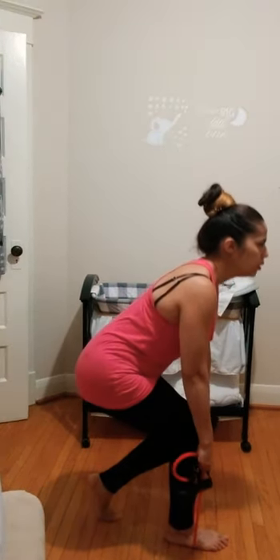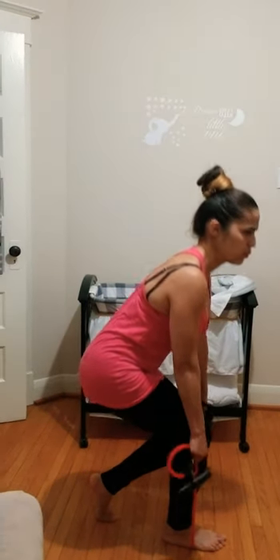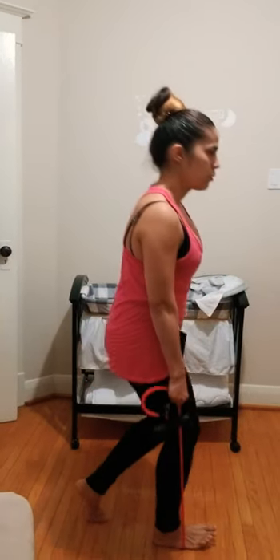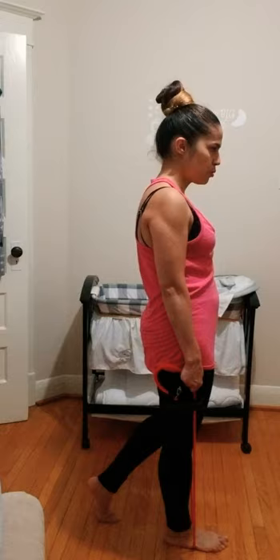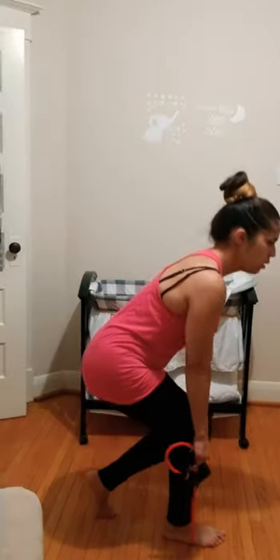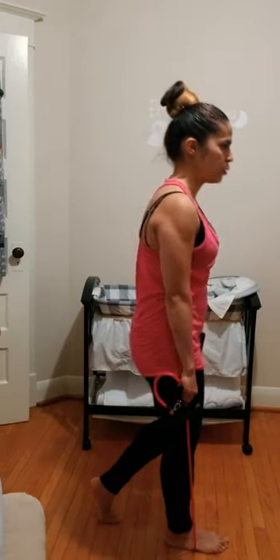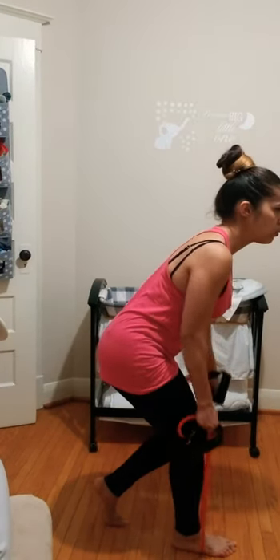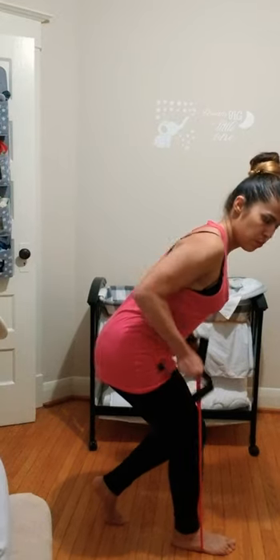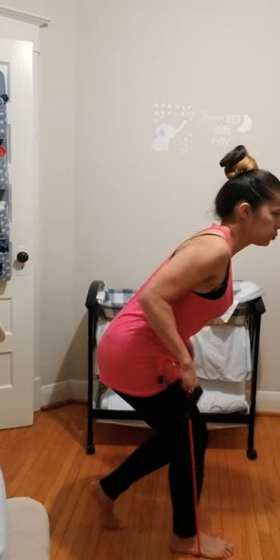Use your transverse abdominis muscle on the way up. Last set on this side. Stay low — we're going into rows: elbows come back, squeeze the scapula blades. Exhale on the way up, inhale down.